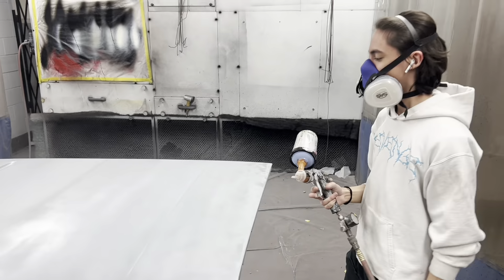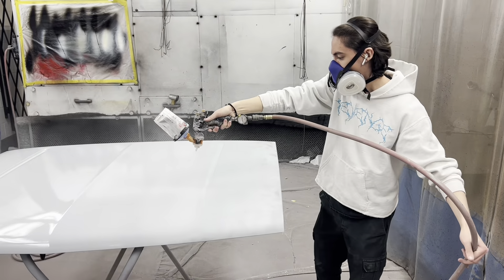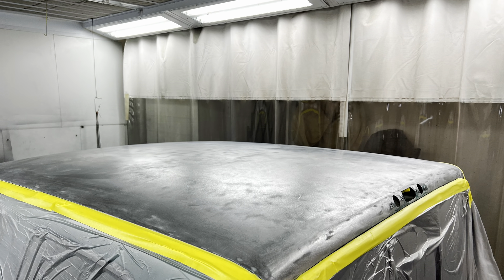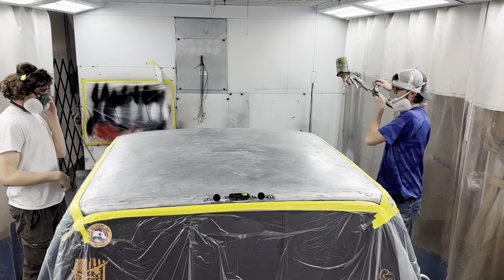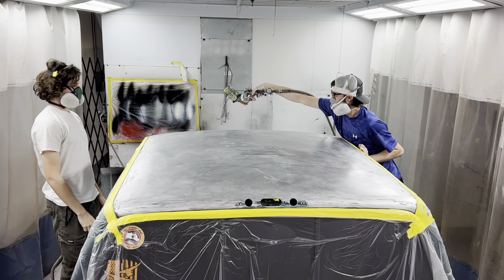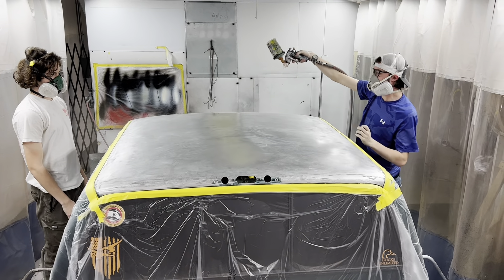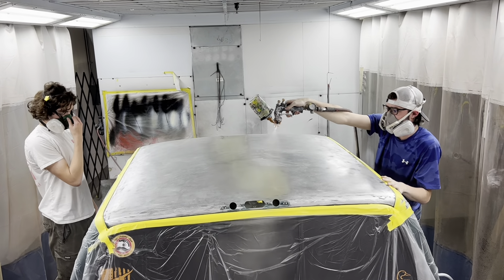I just put one coat of surfacer on and we're going to put two on. Nolan, Caleb — just putting self-etching primer on there. Keep it parallel. Faster — you don't need that much on there. 50% overlap. Keep it moving.